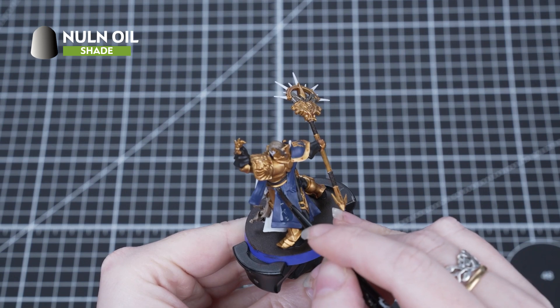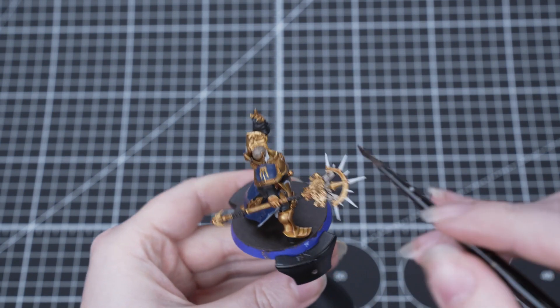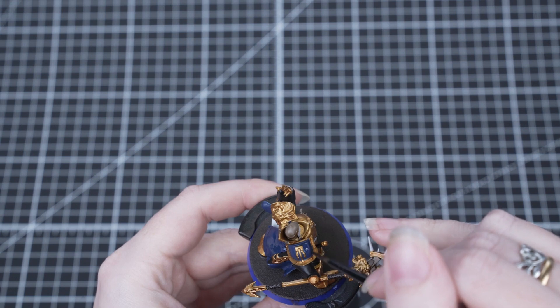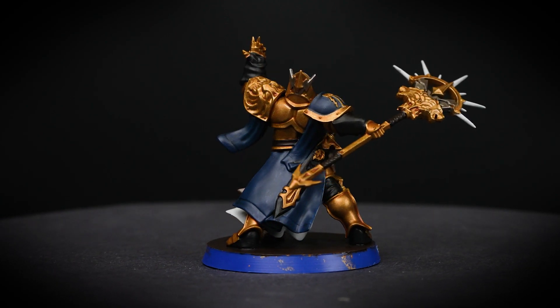Our final shade is Norn Oil. We'll be applying this onto the cloak, beard and any silver details. Norn Oil is another shade that works well over a variety of base coats, and it's really up to you which shades you choose. We've chosen this one over these areas to really darken the colours and add some strong depth to those recesses.